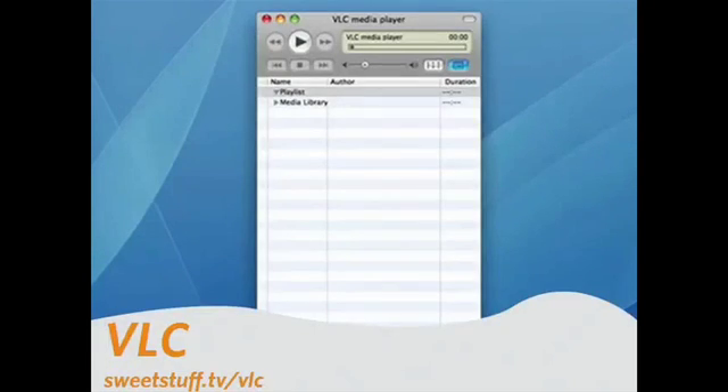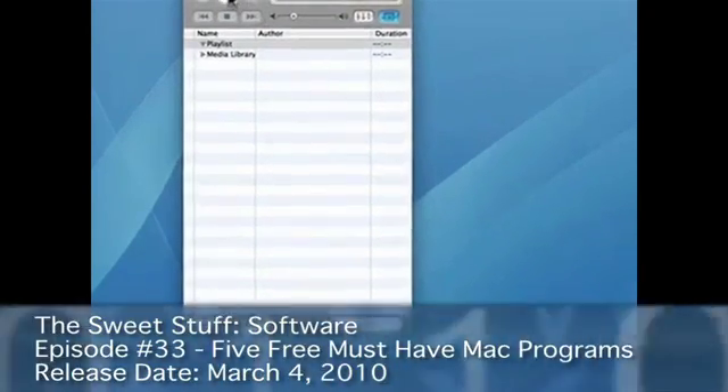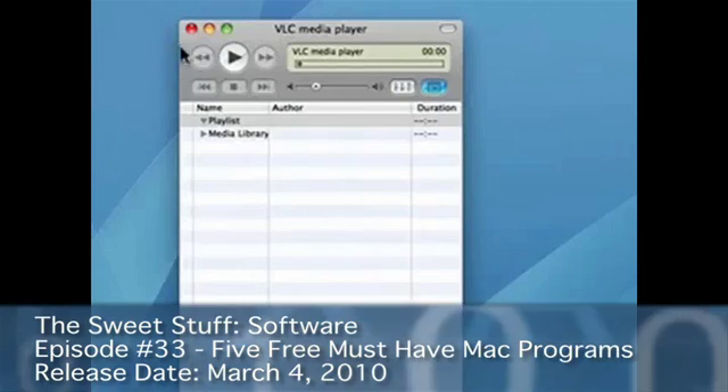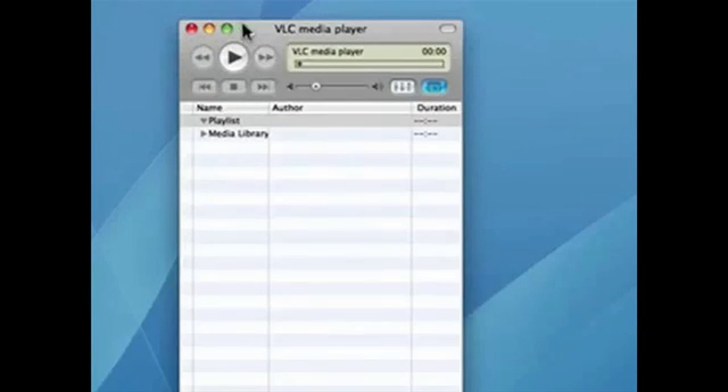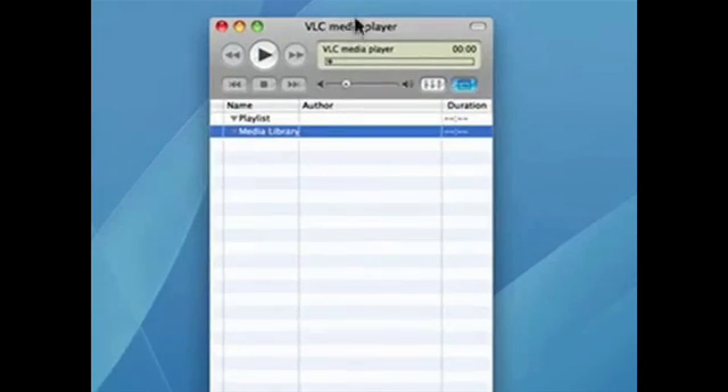Next up is VLC. If you're going to have media on your Mac, you may not want to use iTunes. VLC is great for playing audio, video, making playlists, maintaining an entire music library, and lots more. So if you aren't a fan of iTunes, check out VLC — it's cool, easy to use, and it's free.